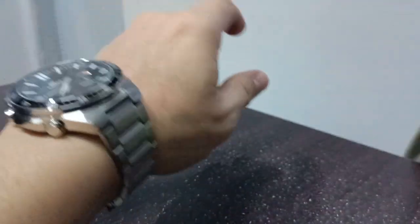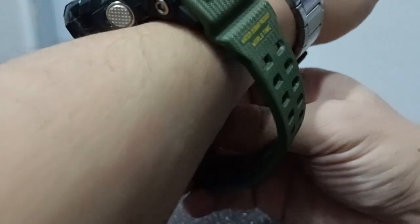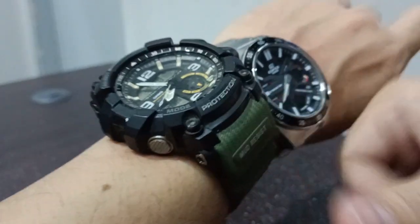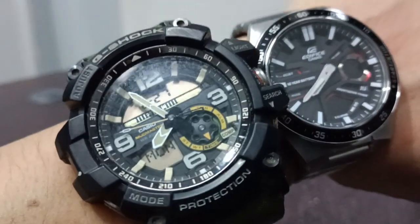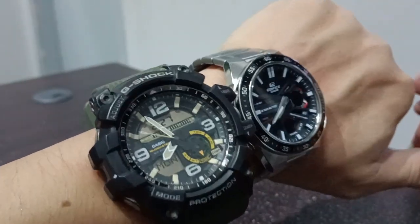And if you want to have a measure of it, this is how it measures up with a G-Shock. So this is actually smaller than the G-Shock in terms of width and on the side.